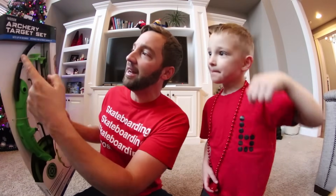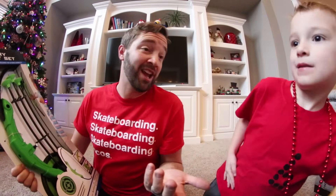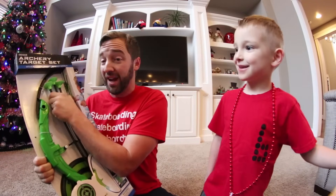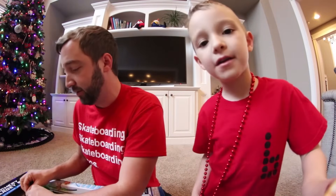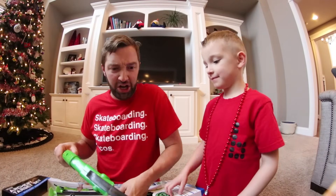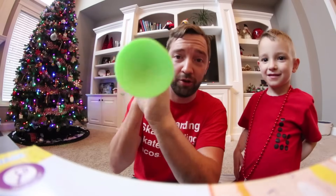This is the Archery Target set. It actually promotes indoor use, so maybe you can fire it at a TV, I don't know. You just press these little buttons and it comes out. Can we do the pain test? A pain test — you want to shoot me with the bow and arrow? Yes. That would be funny, a pain test. My dad stopped and it wouldn't hold him. Thank you for thinking so.